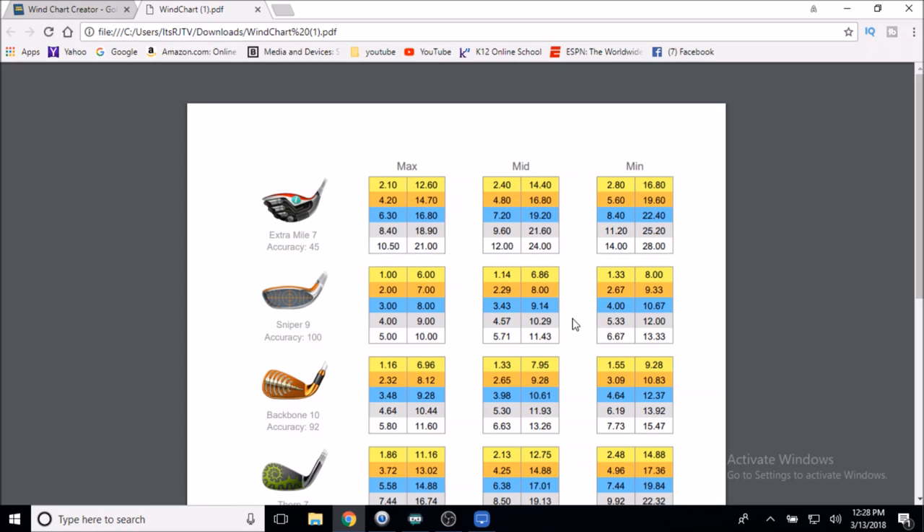By rounding, I'm not going to get chip-ins all the time, but it's going to increase my ability to get hole-in-ones, albatrosses, or eagles. It's also going to keep me on the fairway when I have a crazy wind. So instead of remembering that the Extra Mile is 2.10 at max and 2.40 at mid and 2.80 at minimum, I just ask: what's the max number? I round it to the closest half ring. My Extra Mile 7 is just 2 miles per hour equals 1 ring.